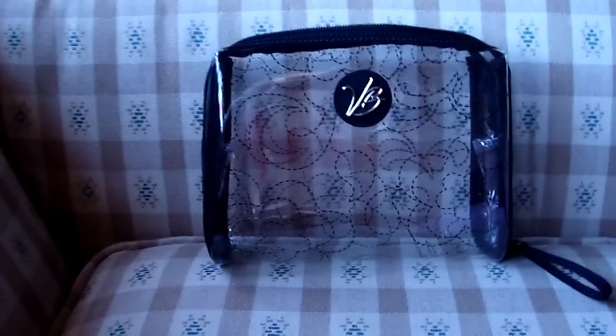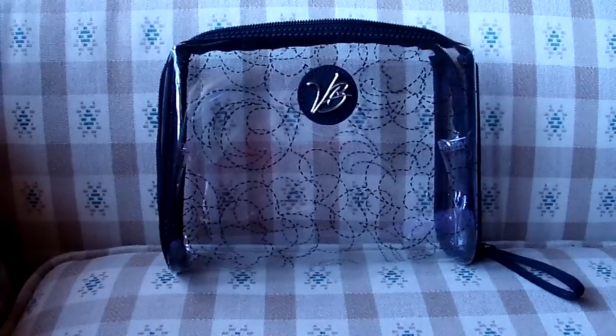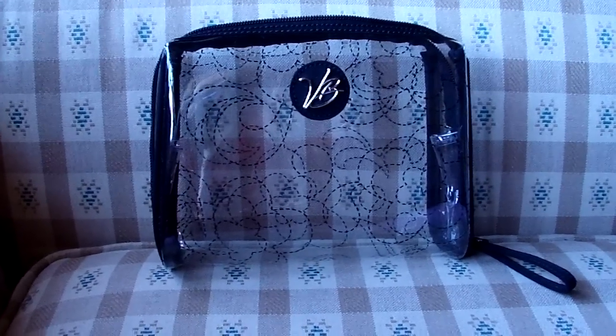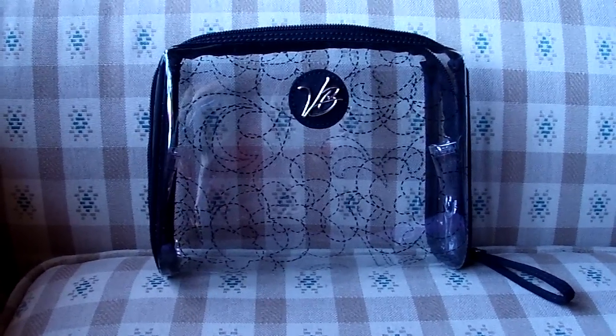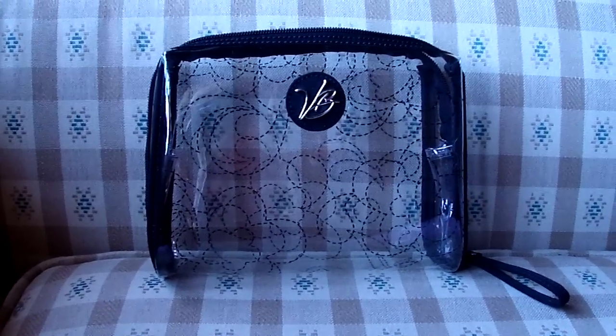There's not much else I can say about it — it's a really great cosmetic bag. If you are interested, I will post a link in the description bar to the website where you can find or purchase this item. Any questions or comments, please post below. Thank you for watching. Bye!